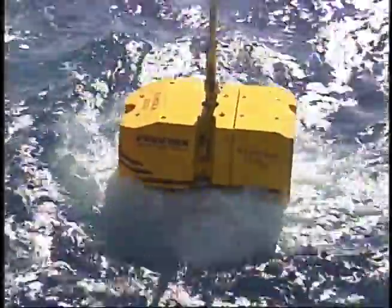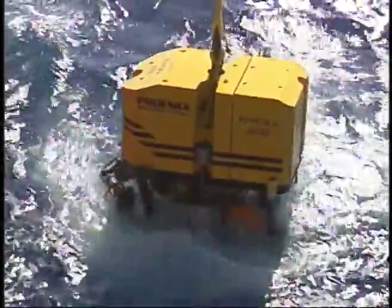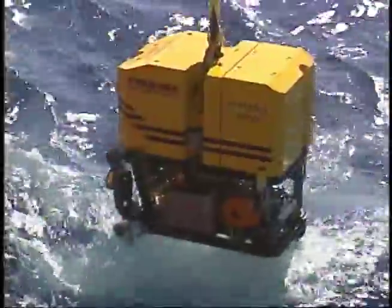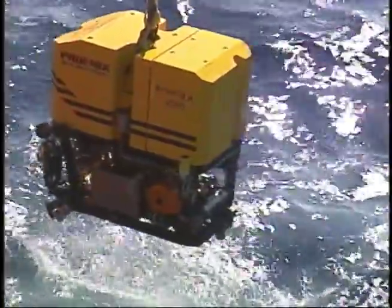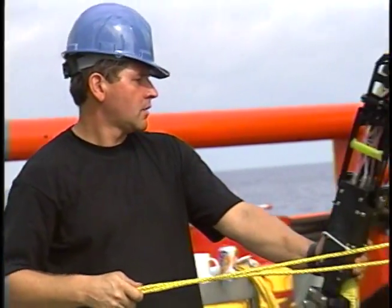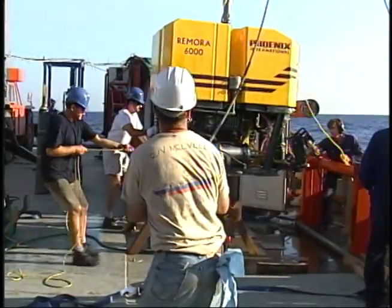Remotely operated vehicles, ROVs, are remotely controlled robots used for all types of underwater work. To work undersea, the ROVs must be designed to withstand the pressures of the deep ocean and exposure to salt water. This means they are built using stainless steel frames and components, none of which are light.